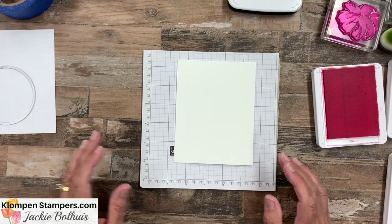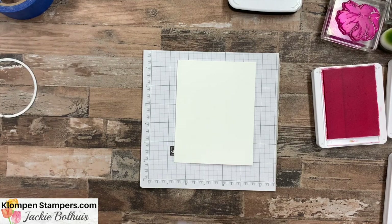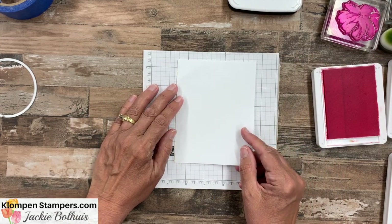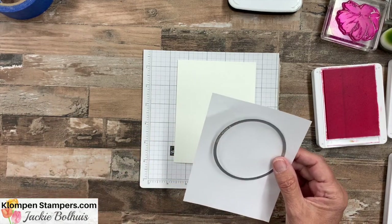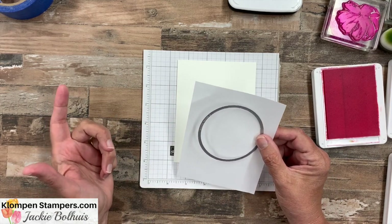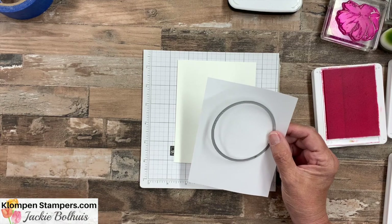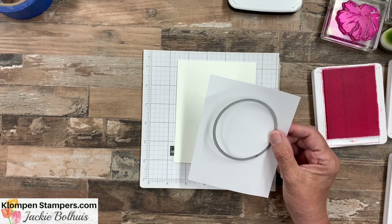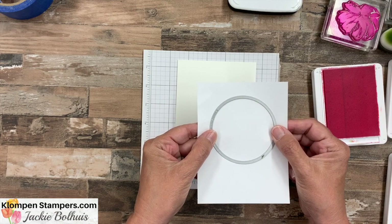For our no-layer card, we want to make it appear like there are layers. We're going to use just a piece of computer paper cut four and a quarter by five and a half — the same size as the front of the card — and then I'm going to take a die and cut out an opening. I'm going to use a circle die today; any shape will work. I also have samples using square dies, though those retired back in May and aren't available anymore, but I know a lot of you have them. Let me go cut this out with my die cutting machine and I'll be right back.